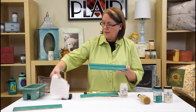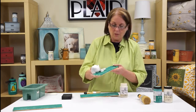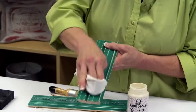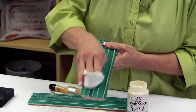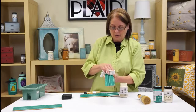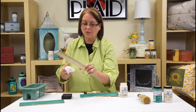Now this is when you take the white lint-free cloth and buff it to the sheen that you choose. I'm going to come in here and just go along to get an ultra-satin finish, or I can work more to build up a higher sheen.